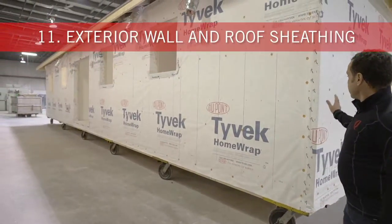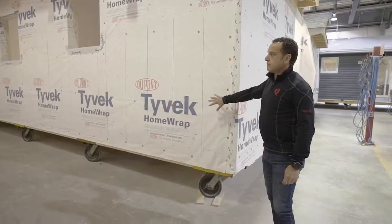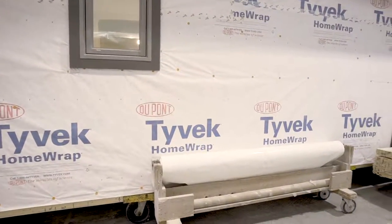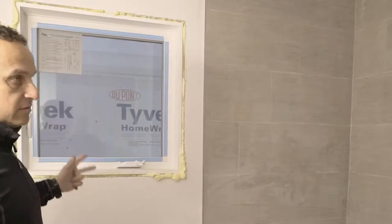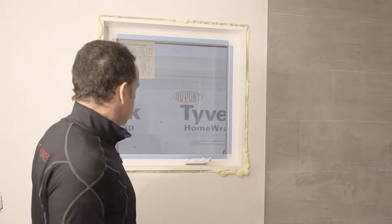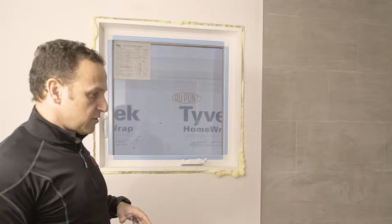Once we get over here, we've put the exterior sheeting on and we're using our Tyvek air barrier — another layer of air control to keep temperatures constant. We do some extra things in the way we finish our window openings. This foam is very important for draft control: you might have a nicely insulated bathroom wall but a leaky window — not a good idea. So we foam the windows in place. A little extra work and cost, but the savings to you the homeowner are immense.